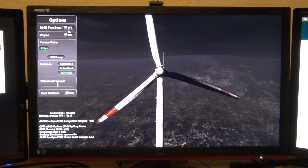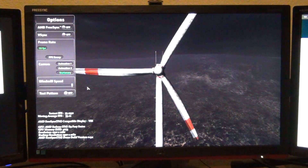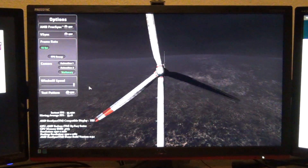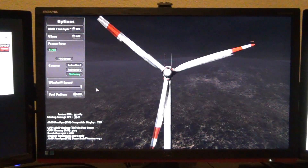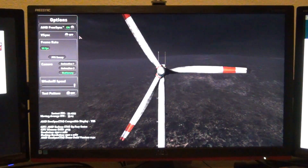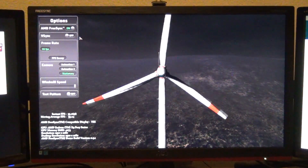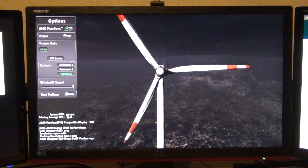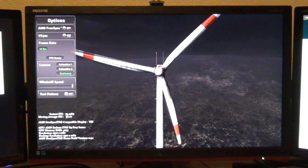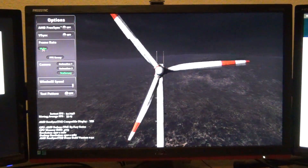Let's increase the windmill speed here. I don't know how well the camera can catch that, but let's turn FreeSync on — it smooths it right out. It's easy for me to see looking at the monitor but hard for the camera to pick up. If we turn it off, I can see the micro-stutter again. It's slight, not that bad. I wish I could change the fps for this demo but I can't.